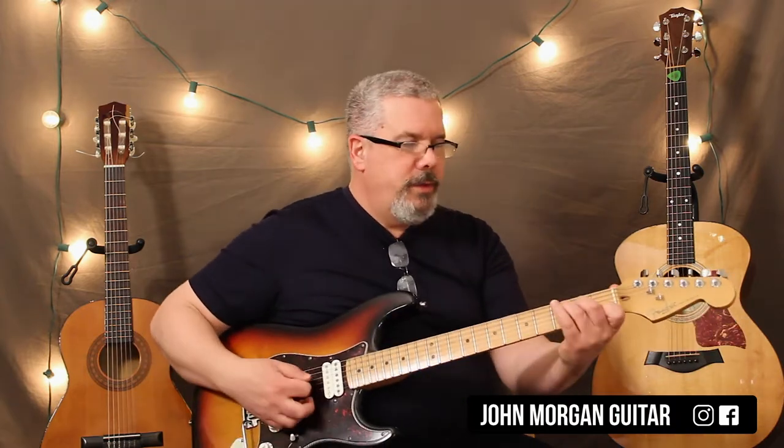Hi, welcome to Lessons with John. Today, merrily we roll along. You're going to need three chords for this.